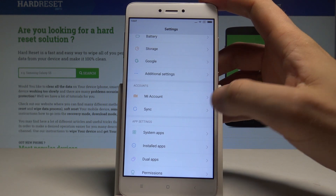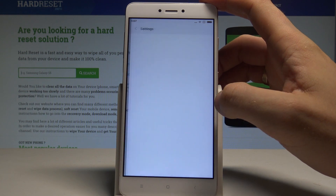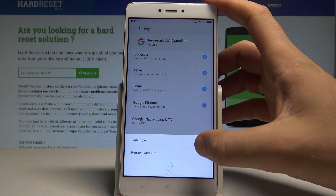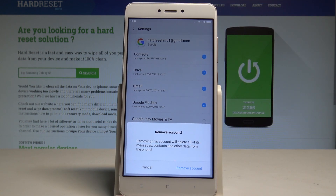Right here, let's choose Sync, and under Other, let's select Google. Then use the More key and select Remove Account. Removing this account will delete all of its messages, contacts, and other data from the phone.